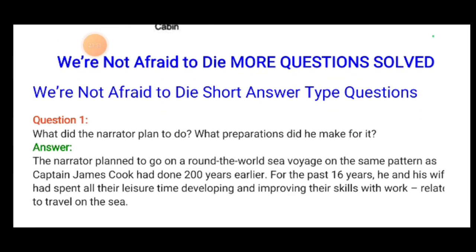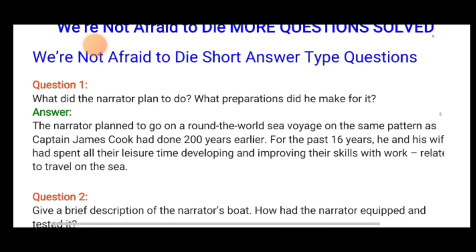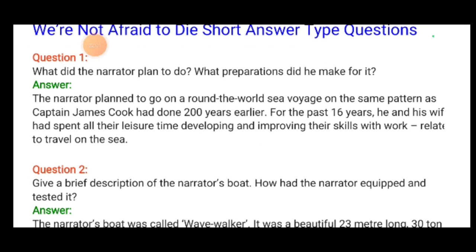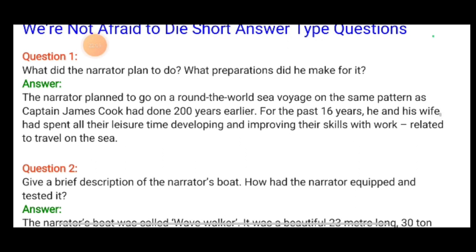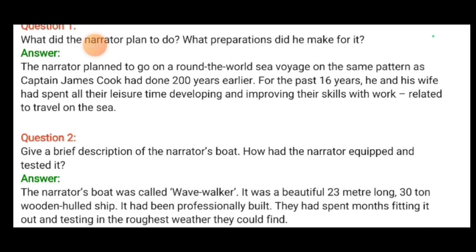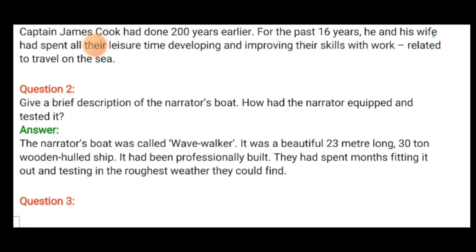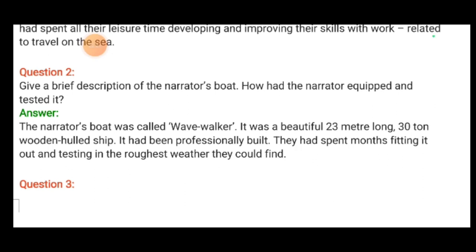Now let us carry on with short question and answers. What did the narrator plan to do and what preparation did he make? The narrator planned to go on a round-the-world sea voyage on the same pattern as Captain James Cook had gone 200 years earlier. For the past 16 years, he and his wife had spent all their leisure time developing and improving their skills related to travel on the sea.